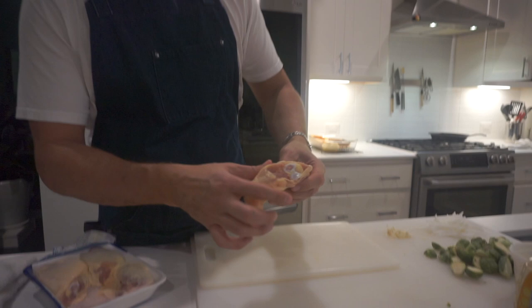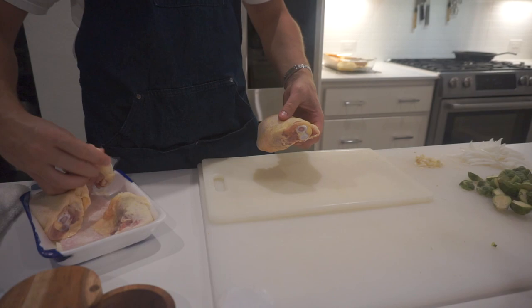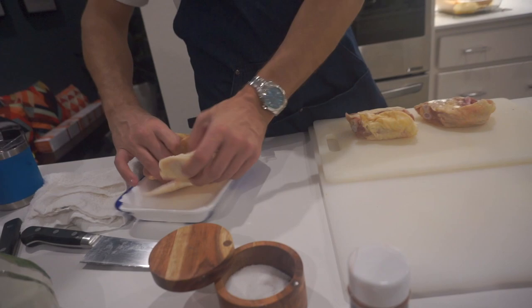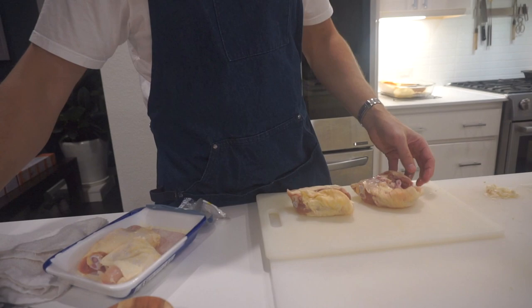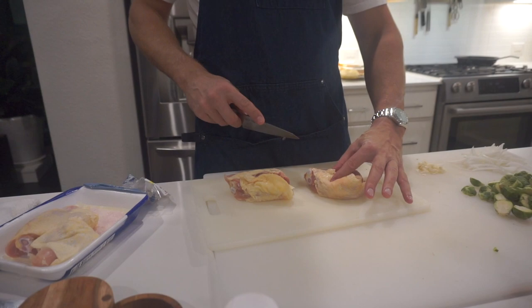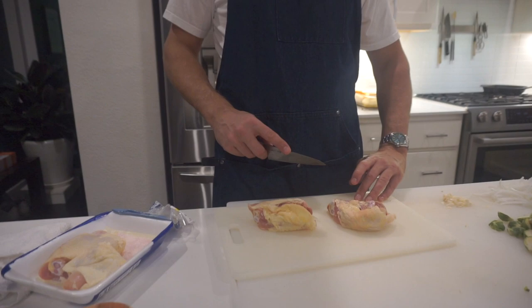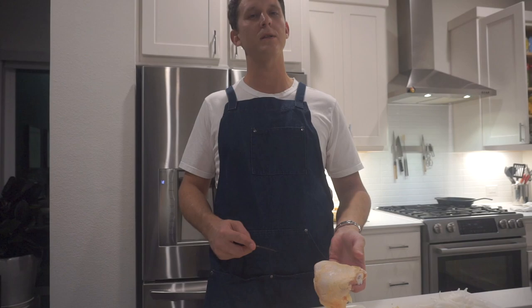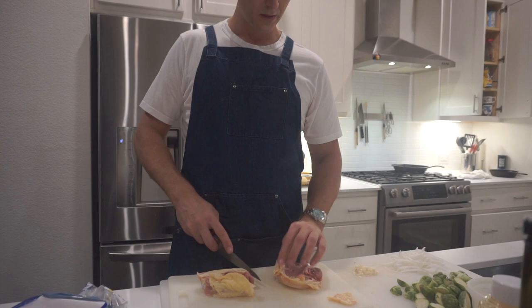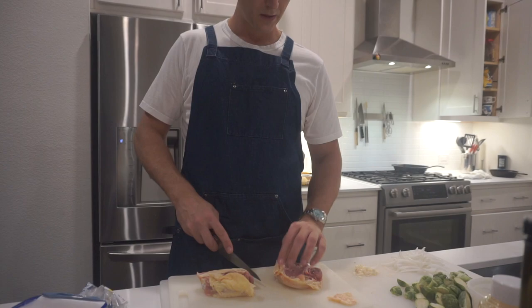We've got chicken thighs here — bone-in — and we don't want the bone, so we have to debone them. What you've got to do is find the bone and cut along it lengthwise. Most people don't want to debone a chicken. You could do this with chicken breasts but it won't be as juicy. We want the crispy skin, so you salt it and fry it — so crispy and delicious.